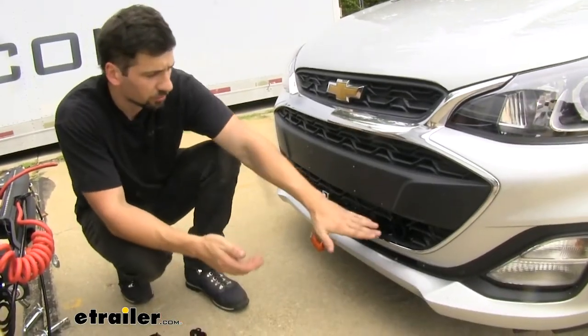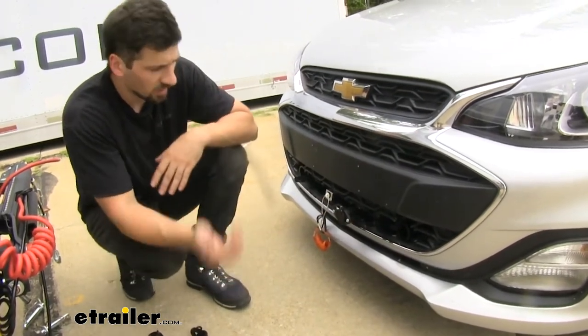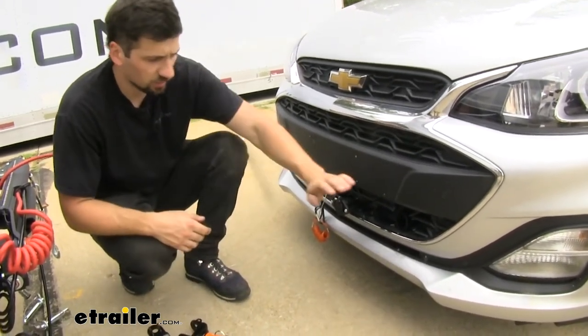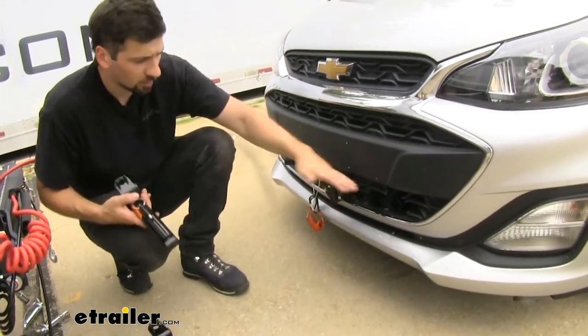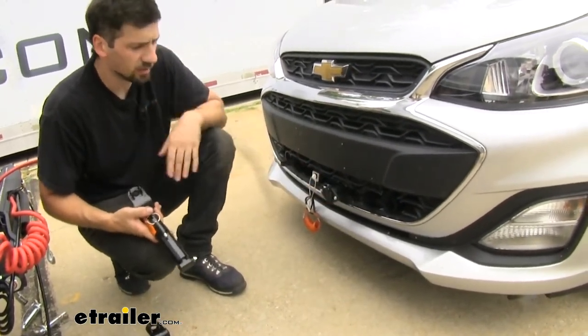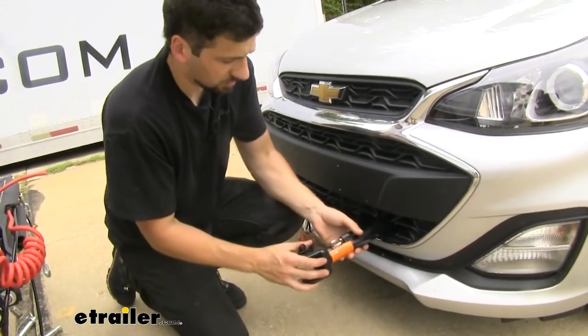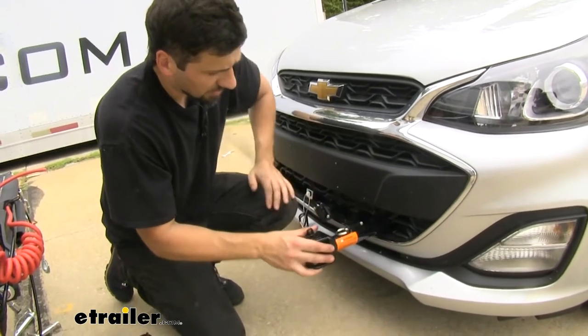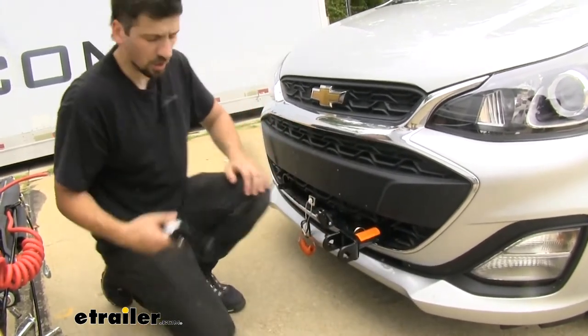Just to give you a quick demo of what it's going to be like each time you want to hook up to your motorhome — it's super fast and easy with this base plate kit because we have the removable arms and all of our connections and mounting out here for us. We just need to install the arms with the tabs pointed to the side, press down, and turn over to lock in place.